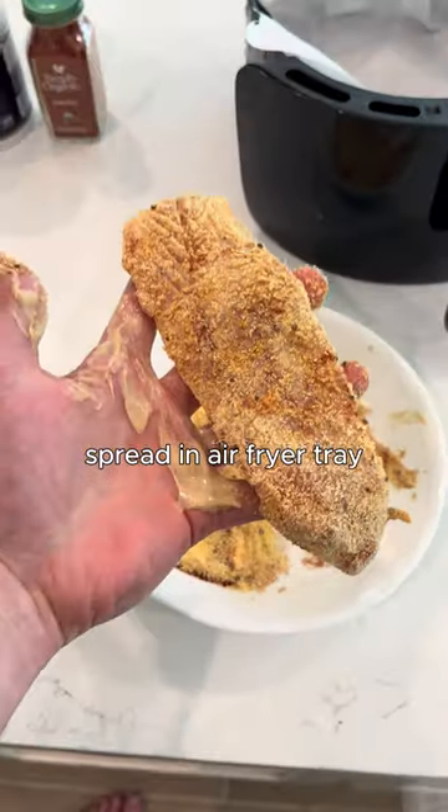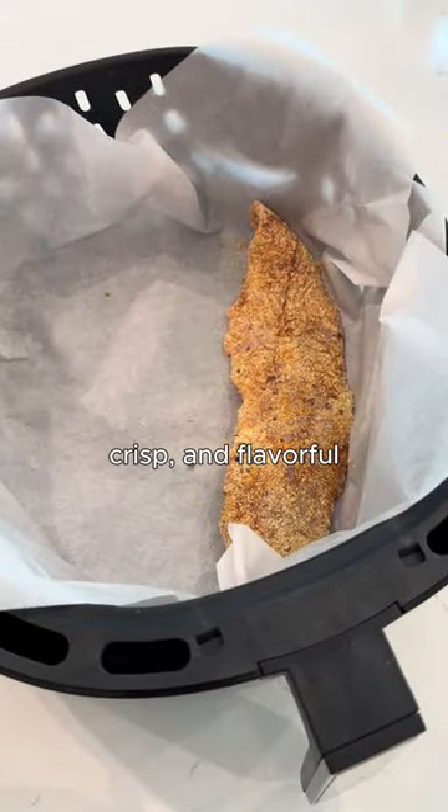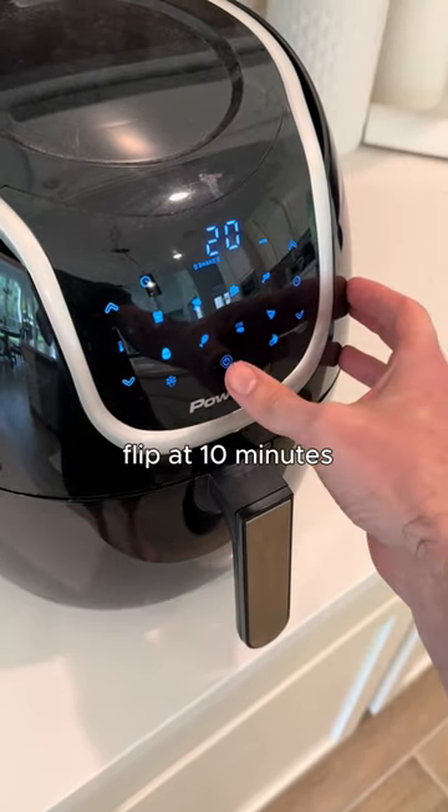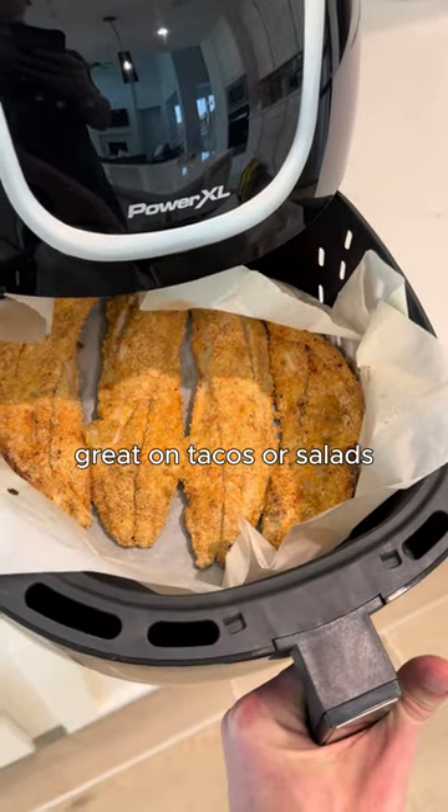Spread in air fryer tray. I love this recipe because it's light, crisp, and flavorful. 400 degrees, 20 minutes. Flip at 10 minutes. Grate on tacos or salads.